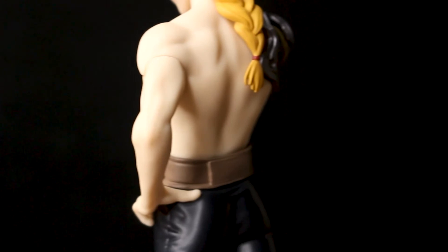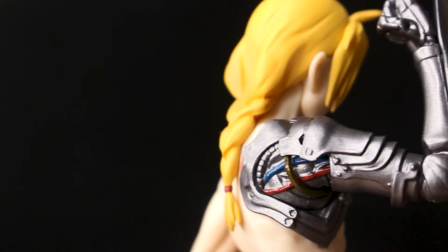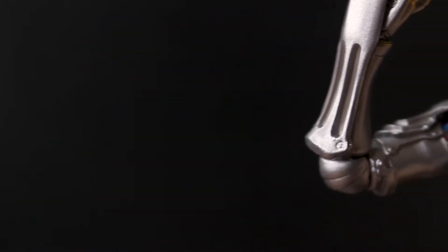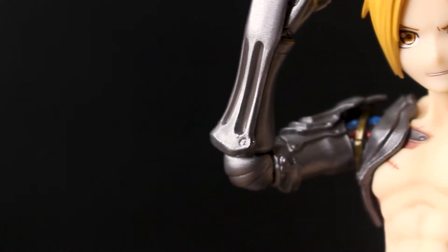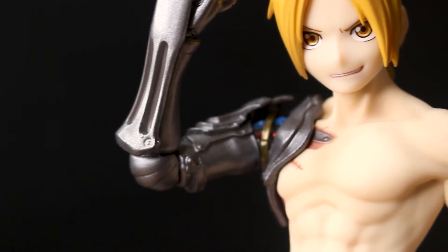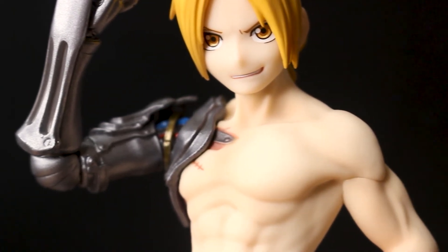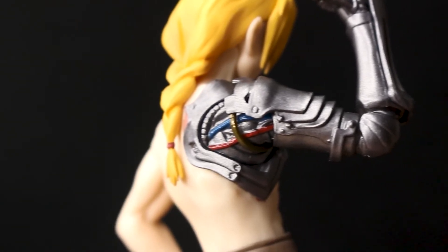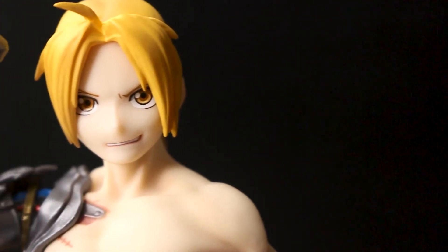I think the main selling point and main attraction of this figure would have to be Edward's automail arm. As you can see, his automail arm is quite detailed and painted in a nice gunmetal silver. There are also small details like the gold parts and the blue and red wires. The automail arm is definitely the main highlight of this figure.